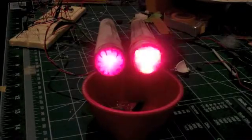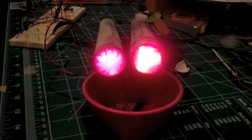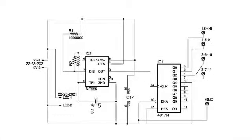I decided on the effect I wanted and searched the forums. I found a circuit on StarshipModeller.com from a user named Starwin that would work for what I was looking for. I tested it on a breadboard, then modified the circuit somewhat using Eagle CAD.